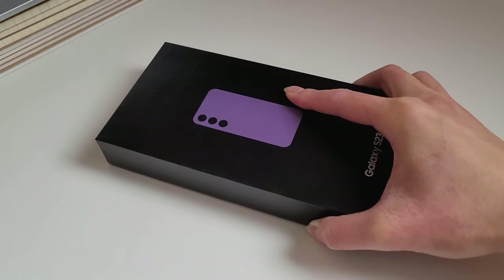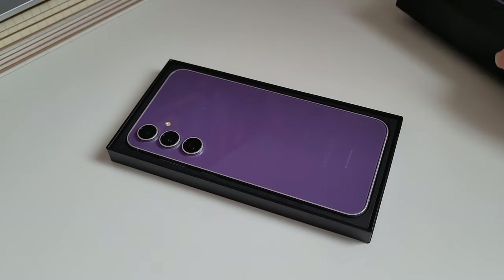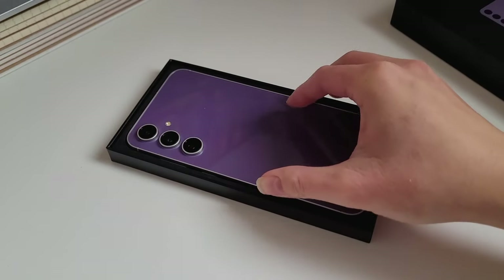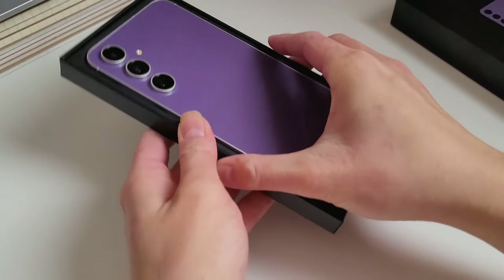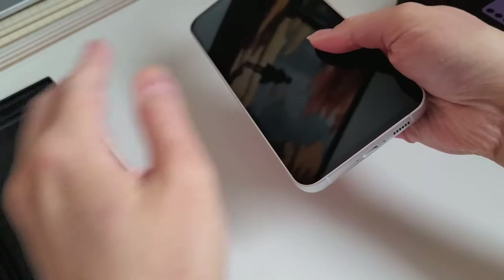Hello, it's been a while since I've posted. For this video, I'll be doing an unboxing of my new phone which is the Samsung Galaxy S23 FE in the color purple. I'll be talking about why I got this phone, the story behind it, and go through setting up my new phone by downloading apps and personalizing my phone.